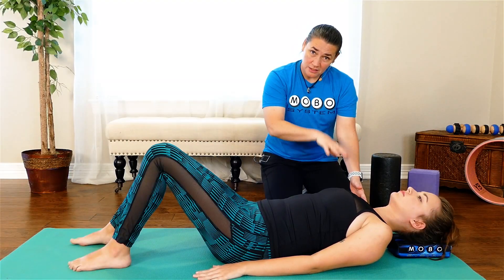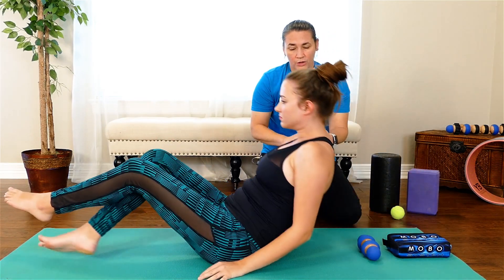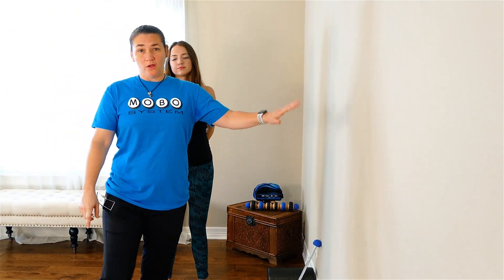So once you've addressed the thoracic spine and got that moving a little bit, now what we want to do is go to the wall and actually address some of the pectoralis muscles — open those shoulders up. I'll show you a few more stretches to get the rest of this wall angel looking the way we want it to. So first thing you need is a wall.